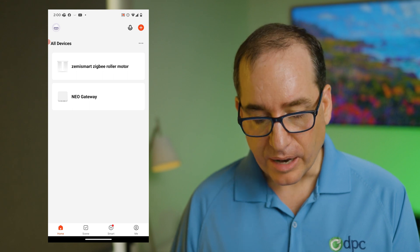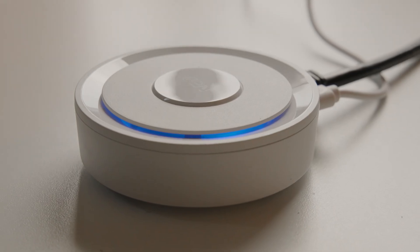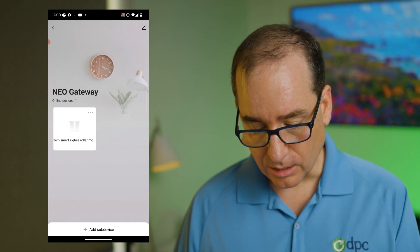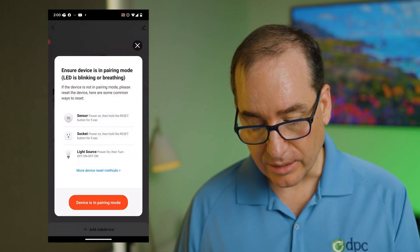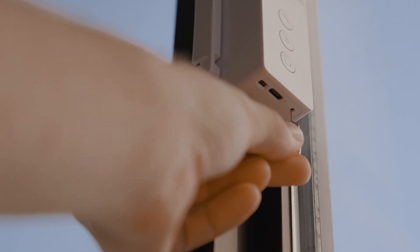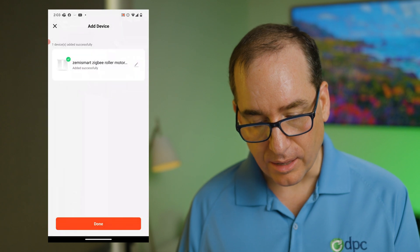I jumped into the Tuya Smart app and you can see I've already adopted the gateway. The gateway is what controls everything, and I've already done the first window. I'm going to go add a sub-device to add the next one — it's going to say devices in pairing mode. I go yes and it will discover new devices. Basically what you have to do is push the button three times on the bottom of the unit, and the hub will find and pair it.